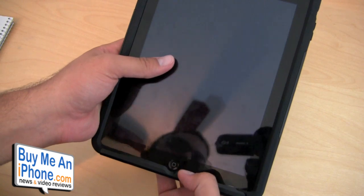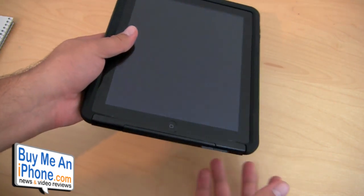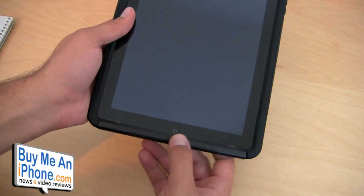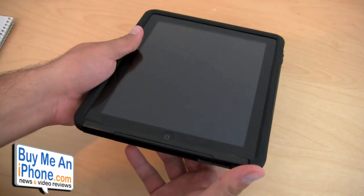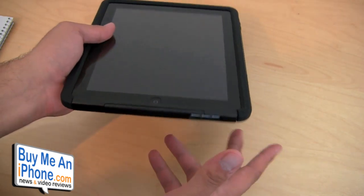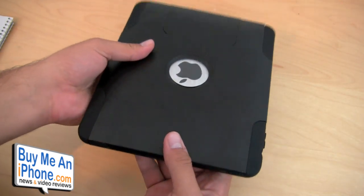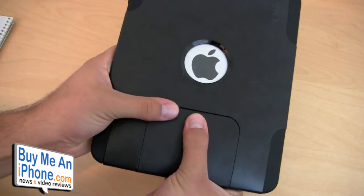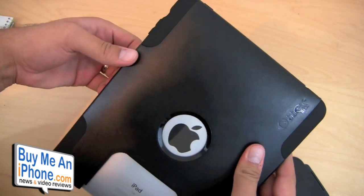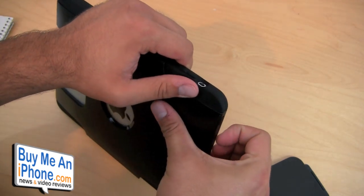Negative number two: this case is really hard to get onto your iPad. I was going to film the review putting the iPad into the case from scratch, but I had so much trouble that I didn't want to waste 20 minutes of you watching me try to shove it on. If you're the type of person that switches cases a lot, you may get tired of this. Though I'll say — the flip side is that it won't accidentally pop off if you drop it. It's going to stay put really well.